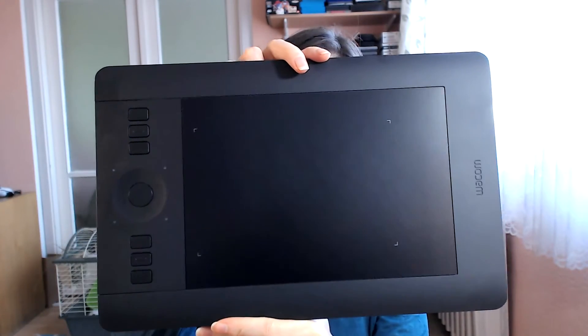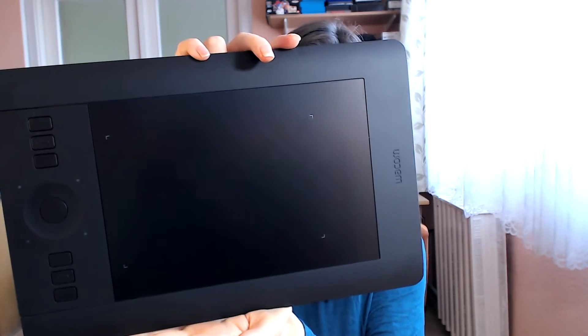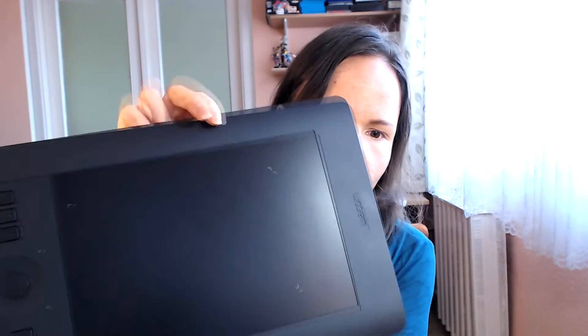I will show you. This is a Wacom Intuos Pro, the small version. You can buy this, or you can get the Wacom Intuos, or you can also buy a Wacom Intuos that is more like a monitor where you are basically drawing and looking at what you are drawing — unlike with this tablet where you draw here but you are actually looking at the monitor, because this tablet is not a monitor and you will not see what you are drawing here.